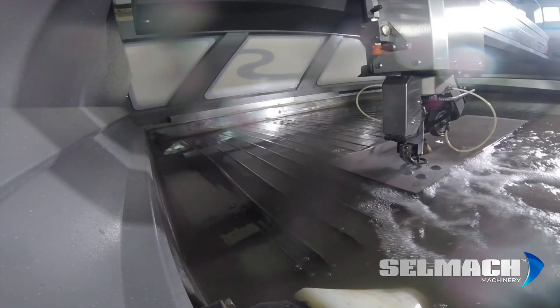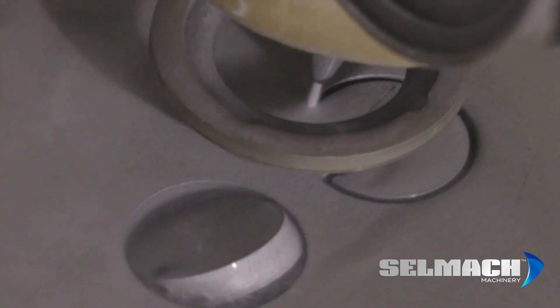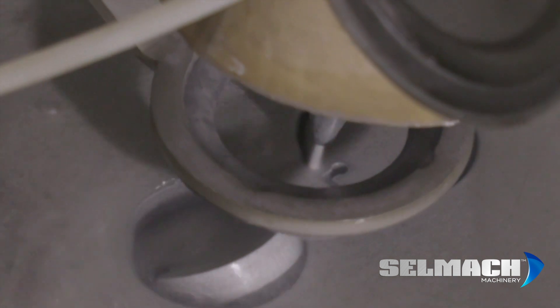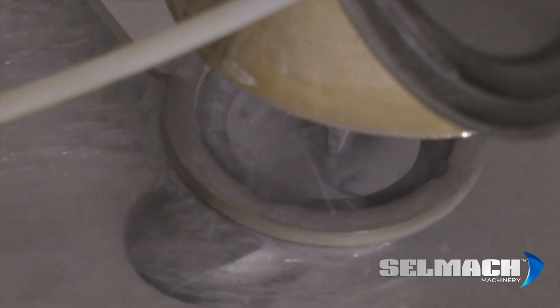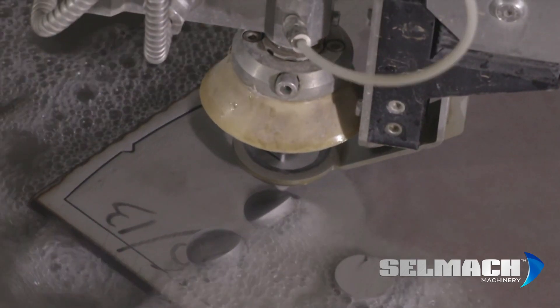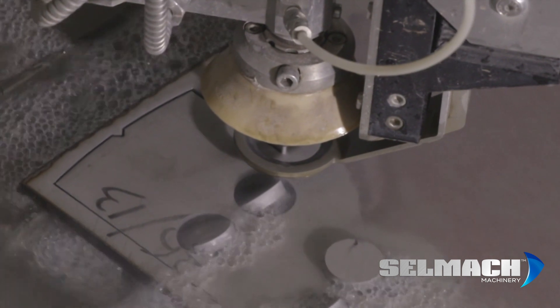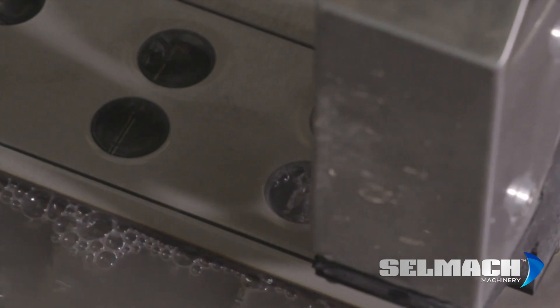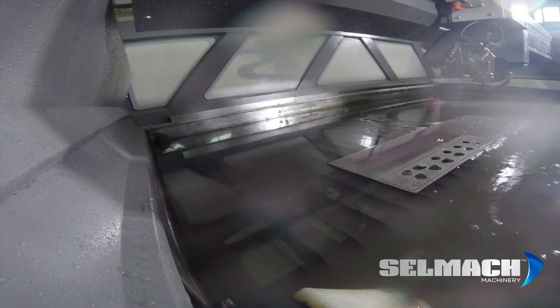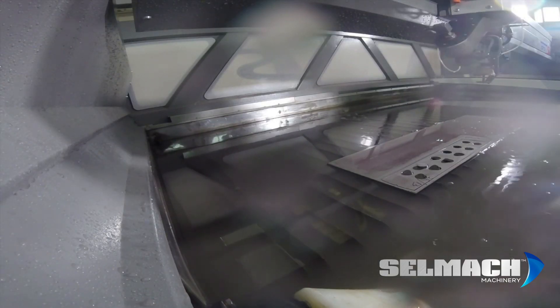I chose Selmac for my water jet cutter after meeting them at the Mach show in Birmingham. I came on their stand and saw they did a vast range of machines as well as the water jet cutter — benders, plasmas, presses, a vast range of equipment. They had the water jet cutter on the stand demonstrating, and I was impressed with what it was doing — the five axis cutting, the little air vanes and things they had going on at the time.